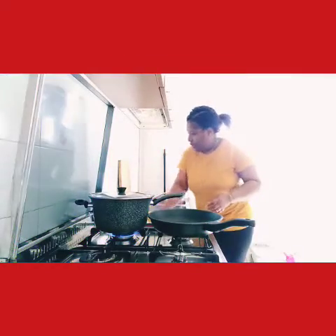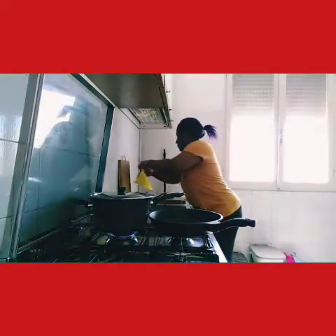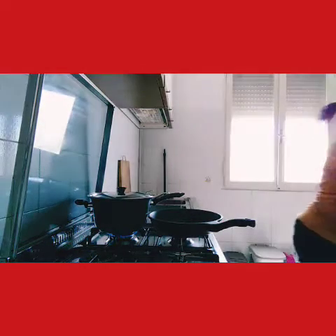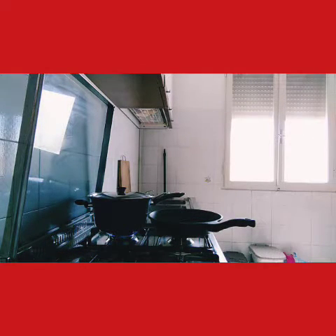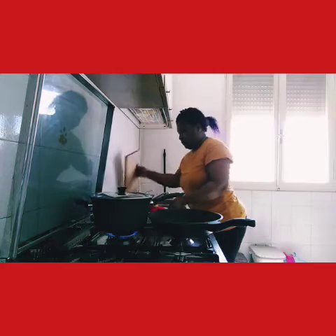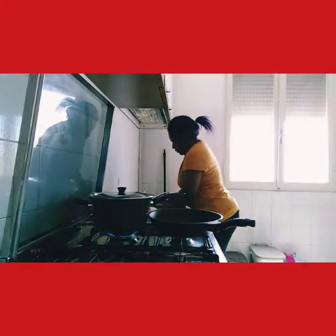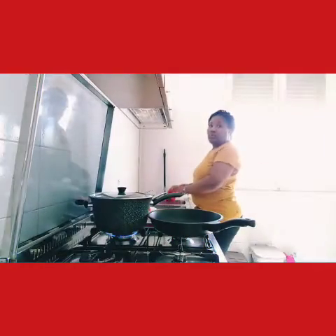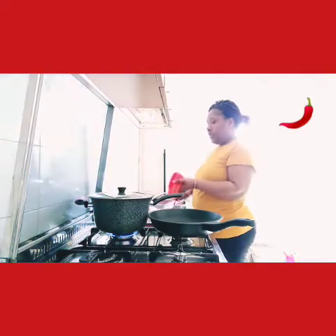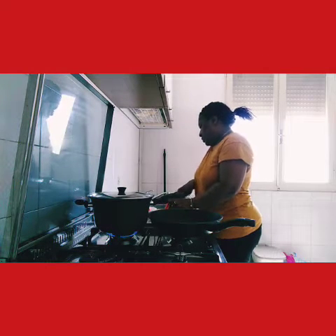So now I'm going to slice my pepper and my onion. I'm going to slice the pepper and onion for the scrambled egg. I'm going to be using one big red bell pepper. This is the twist I'm adding to this recipe.